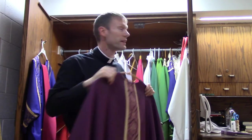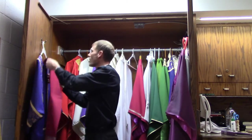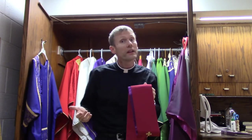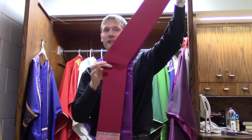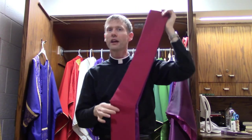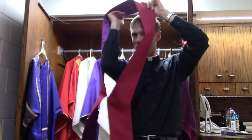What about a deacon? Well, the deacon also wears vestments, and he wears a stole as well. But his stole looks different — you can see it has a kink in it. Not just because deacons are off; they're not off, they just have a kink in their stole, so they can wear it like this so people know that they are a deacon.